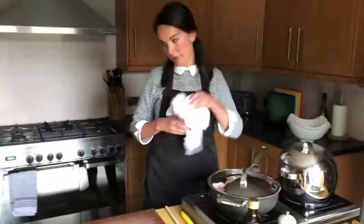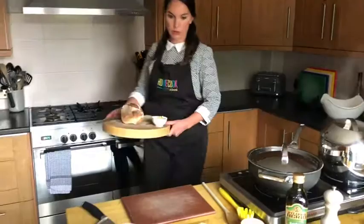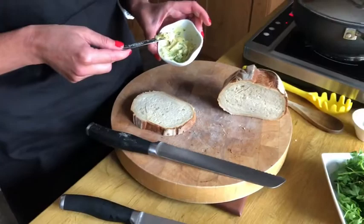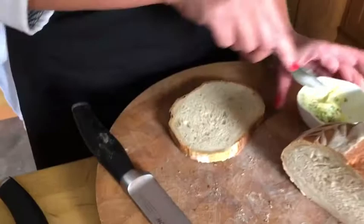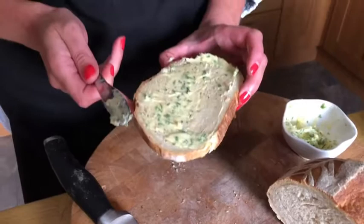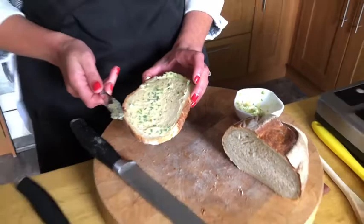Whilst the mussels are just cooking a little bit more, I'll tell you what I did with the garlic bread. In the garlic butter I used just butter, fresh finely chopped parsley, a good bit of salt, a good bit of pepper, and a large clove of garlic. When we do garlic breads, we just thinly spread it on the bottom, and then on the top we spread it on much more thickly. Then we put them in the oven on a baking tray for about 15 to 20 minutes at around 180°C, just until it goes golden and crispy and toasted.